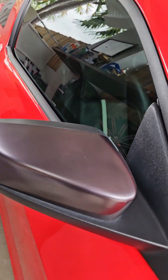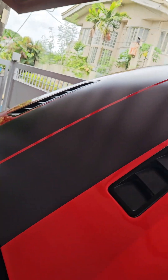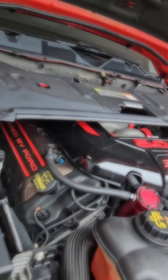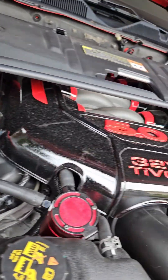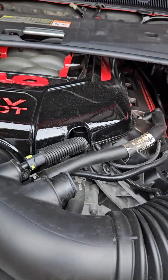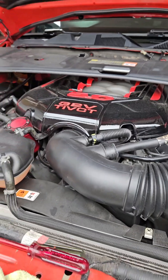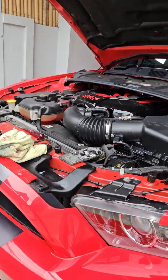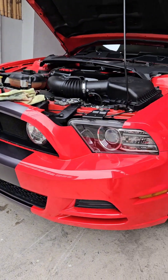I've wrapped the side mirrors in metallic gray, same as the hood stripes, and I've painted the rocker covers in bronze with red and black. I also deleted the sound tube, and that's really about it — I'm not doing much to the car.